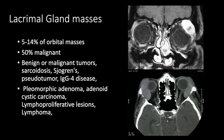Five to 14% of orbital mass lesions involve the lacrimal glands, and 50% can be malignant. Causes include benign tumors, malignant tumors, or inflammatory processes like sarcoidosis, Sjogren's, and pseudotumor. The most common benign tumor is pleomorphic adenoma; the most common malignant tumor is adenoid cystic carcinoma, which has high propensity for perineural tumor spread. Lymphoma also commonly involves the lacrimal gland. Here we see a heterogeneously enhancing mass with necrotic areas in the left lacrimal gland — pleomorphic adenoma. Another case shows homogeneous bilateral lacrimal gland enlargement — lymphoma.